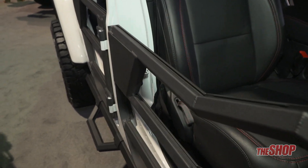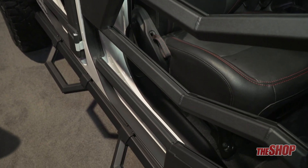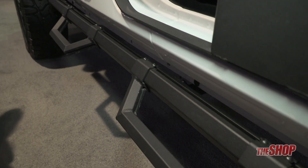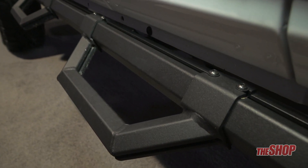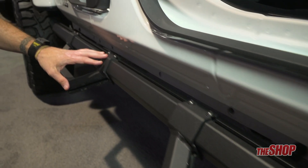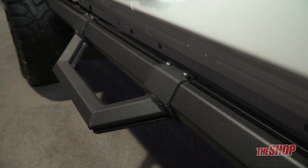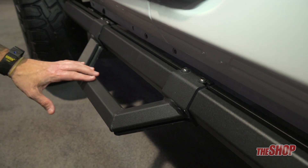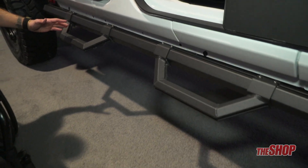To complete the styling of the doors, the best thing to show with our Hex series is actually our side step down below to kind of match the style. As you can see here, this is our hoop step Hex series side step, and this displays how the Hex channel actually works. With a couple of Allen wrenches, you can slide these steps to your perfect position, tighten those down, and now you have your customized step for perfect foot placement as you get in and out of your vehicle.